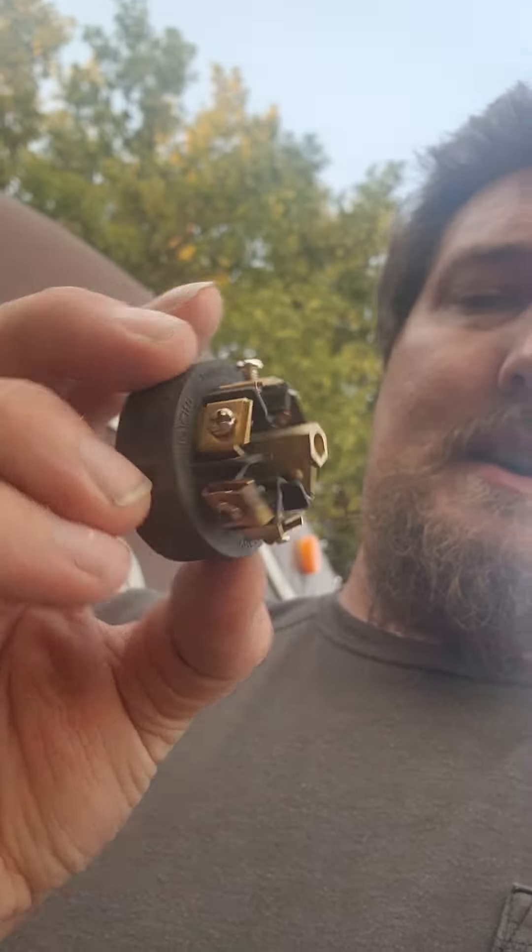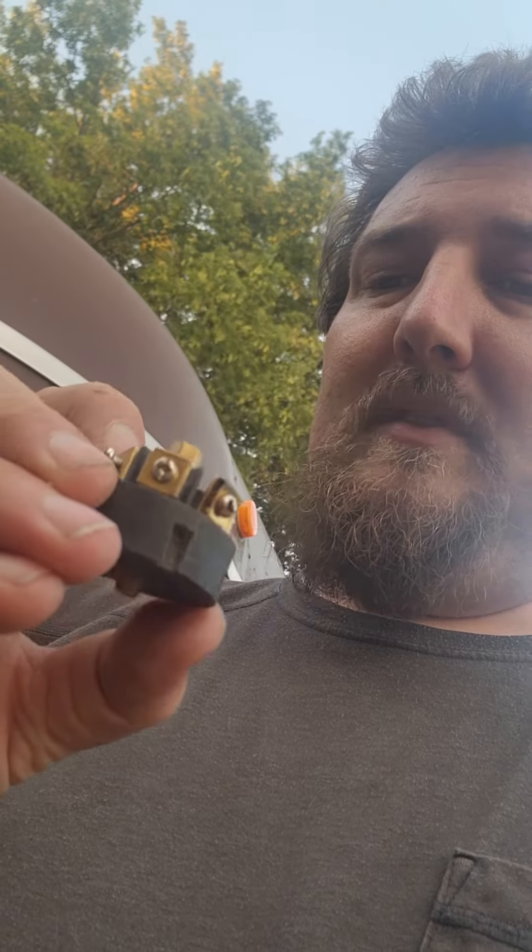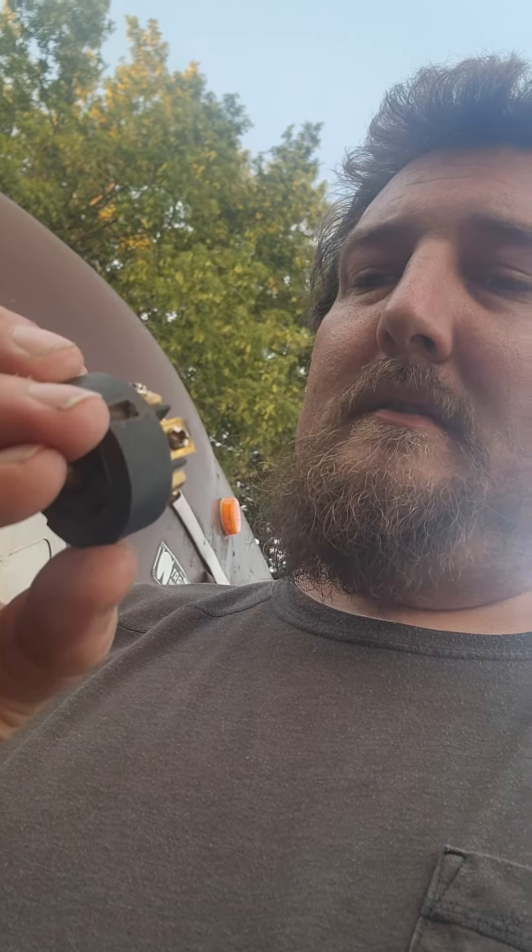I've already taken that apart and cleaned it up as best I could. Might put some liquid tape on here to really seal it in. When I put the wires back on it looked like two of the wires were all corroded — the yellow and the white. The white ground was not working very well, so that could possibly be a reason here too. So let's rewire and see what happens — that's all we can do.